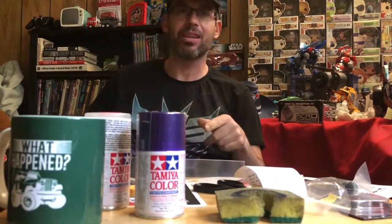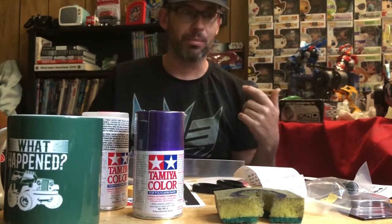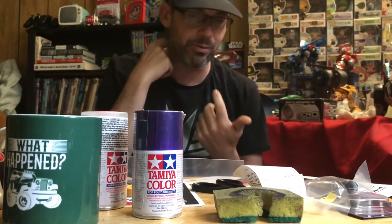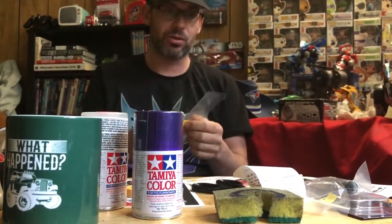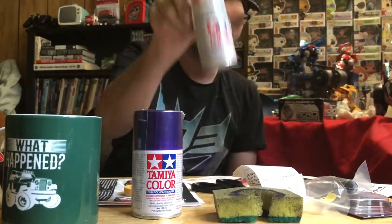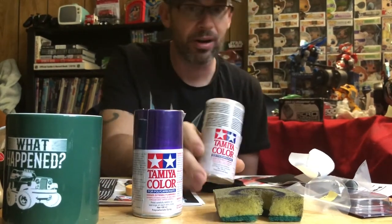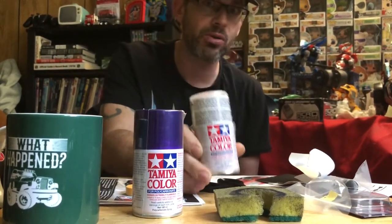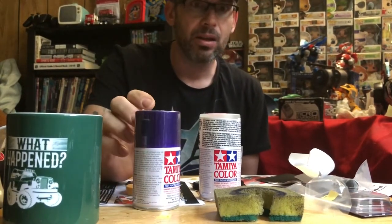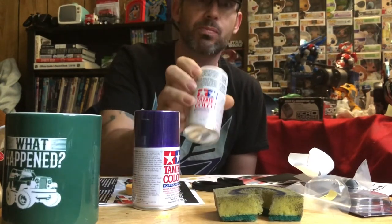Hey guys, how's it going? I made this video before I completed my body shell, but the reason I didn't release it is because I didn't want to give away the color I was doing. The reason I'm making this video now is because when I purchased this product, I was told by the very experienced shop owner that this product goes on before your color, on the inside of the body. Luckily I decided to do some research.